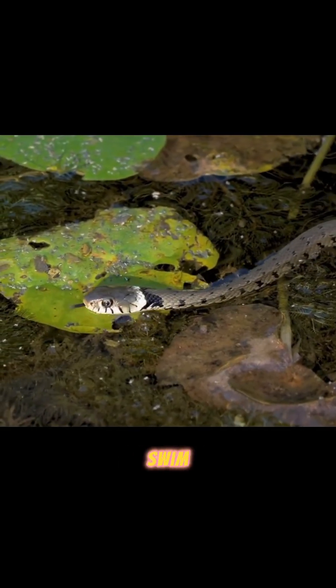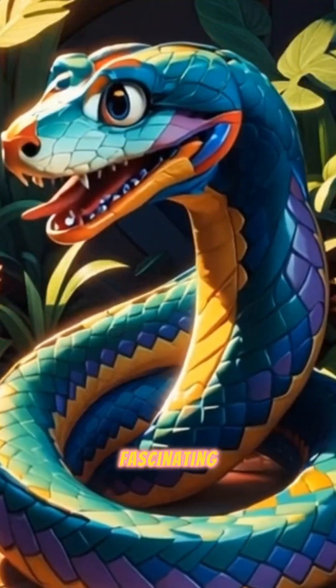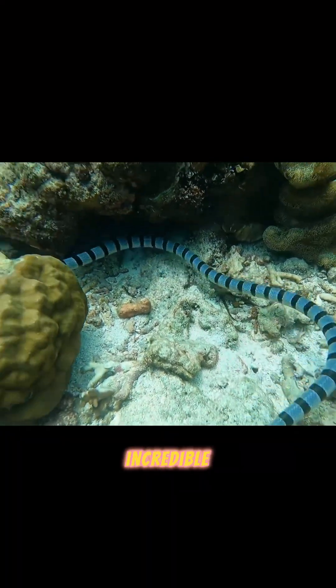Have you ever wondered how snakes swim so effortlessly without arms or legs? It's fascinating! Snakes have a unique swimming style that's all about their incredible flexibility. Here's how it works.